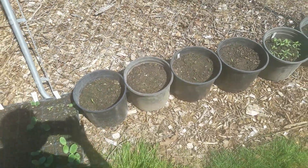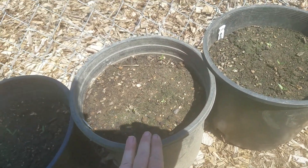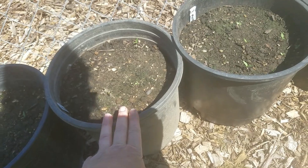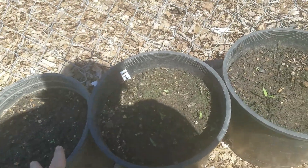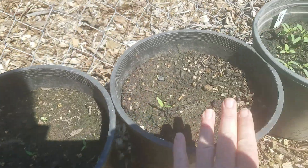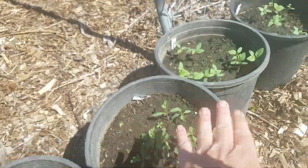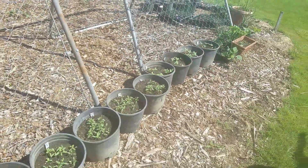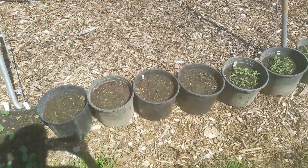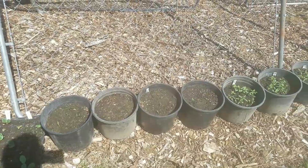I'll have one container as a control, one as a commercial fertilizer — and we're going to go to a local nursery and buy some fresh fertilizer, because last year I ended up using some I'd had for a long time and maybe it wasn't fresh enough. One I'll do urine, and another I'll do urine with wood ash, then repeat: control, commercial fertilizer, urine, urine with wood ash. This year, instead of putting wood ash directly on the soil, I'm going to mix it in with the urine and water and then water it into the pot. I'll fertilize every two weeks.